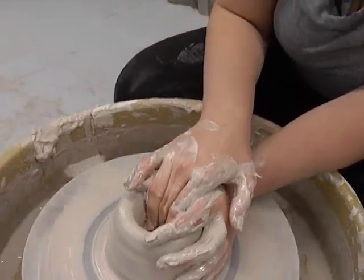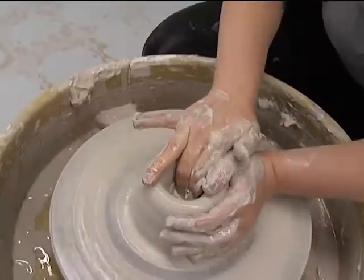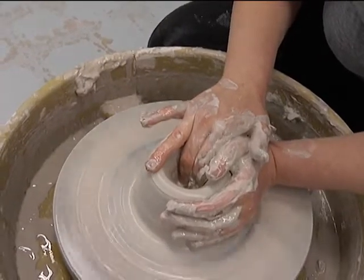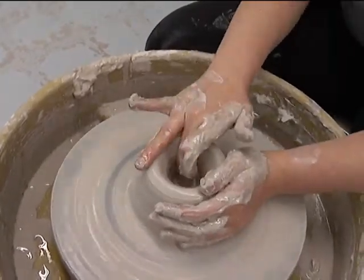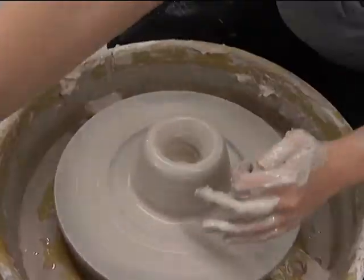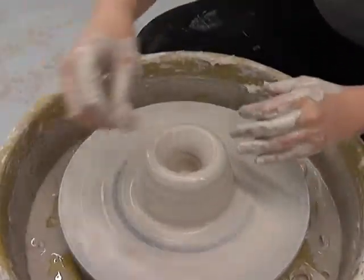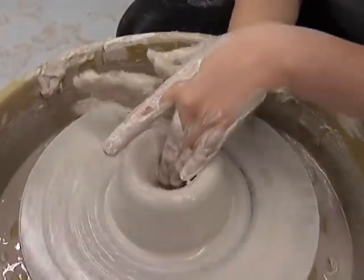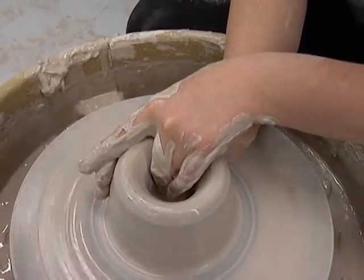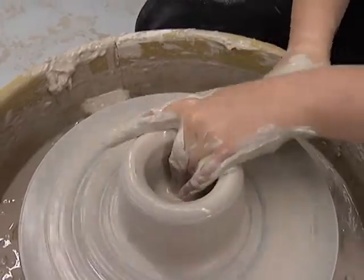I'm going to stop when I'm about half an inch away from the bottom — you can go thinner than that if you want, but that's good for beginners. Right now it's wider at the top than it is at the bottom, so I'm going to slide my finger across to make it wide at the bottom, because cylinders are wide at the bottom and then come up straight. You can see how it's already starting to take a cylindrical form.